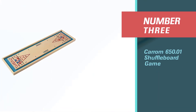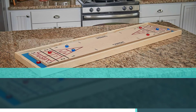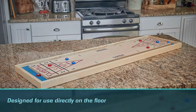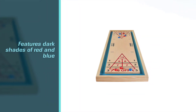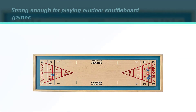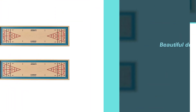Number 3: Karim 650.01 Shuffleboard Game. Designed for use directly on the floor or ground instead of on top of a table, this lets you play and saves some space. It features dark shades of red and blue to help players see all the markings on the board, and is strong enough for playing outdoor shuffleboard games. The beautiful design is suitable for display inside your home too.